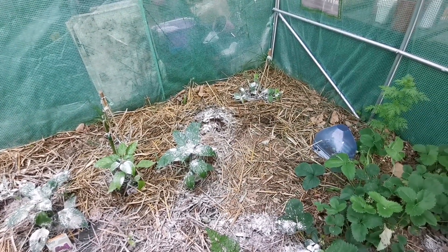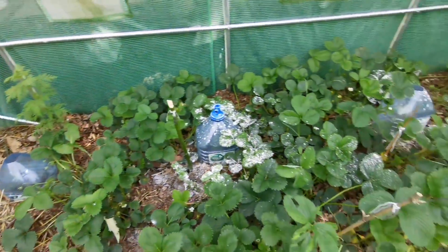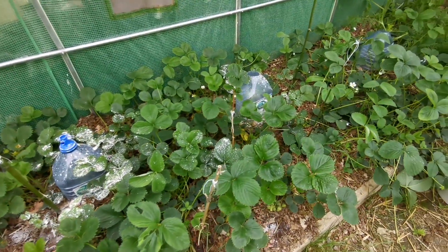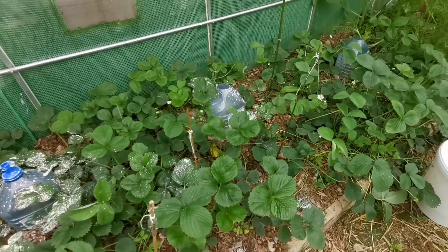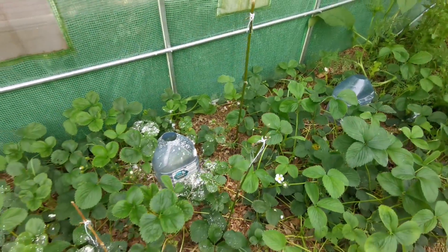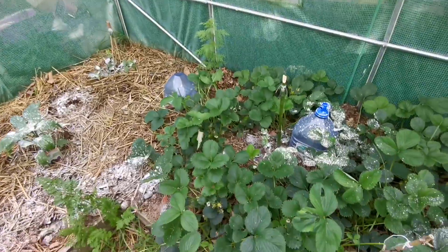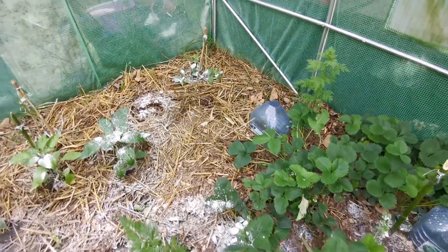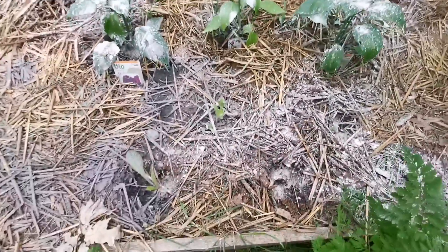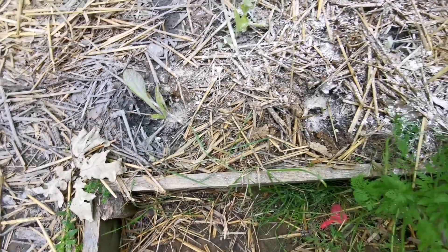Comme ça ça me permettra de voir venir. Il reste juste les fraisiers avec les bouteilles pour le moment, mais elles vont aussi dégager dès que je reçois mon basalte. Ce qui me permettra de garder mes plants intacts, parce que la terre de diatomée plus le basalte réunis, quand ça se fait pas manger ça commence à pousser. Celle-ci reprend du poil de la bête.